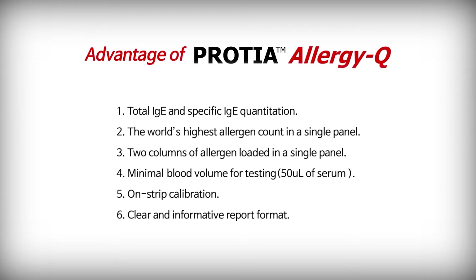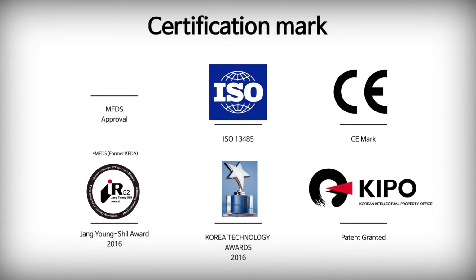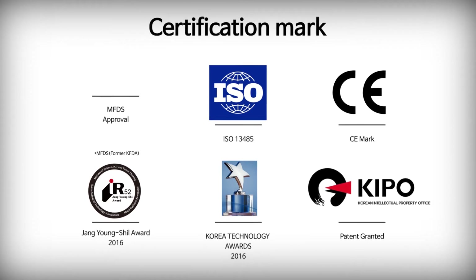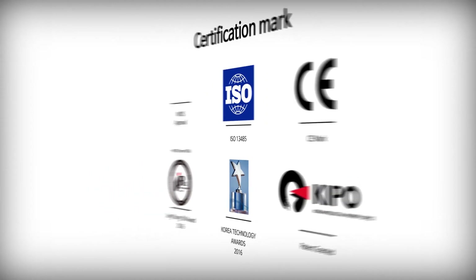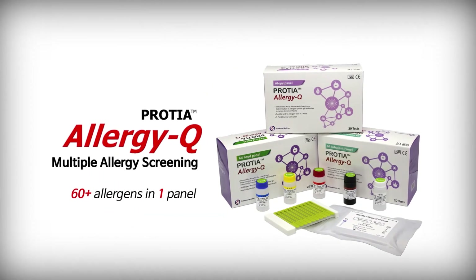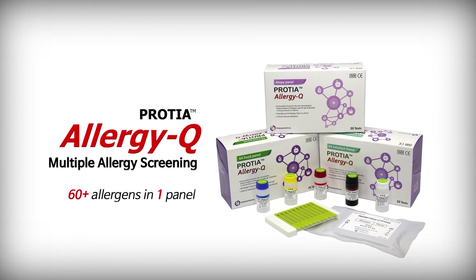Key features of Protea Allergy Q include: total IgE and specific IgE quantitation, the world's highest allergen count in a single panel, two columns of allergens loaded in a single panel, minimal blood volume for testing at only 50 µL of serum, on-strip calibration, and a clear and informative report format. Protea Allergy Q is approved by MFDS and other international institutions. Protea Allergy Q is a multiple screening allergy diagnostic kit with the world's highest allergen count in a single panel.